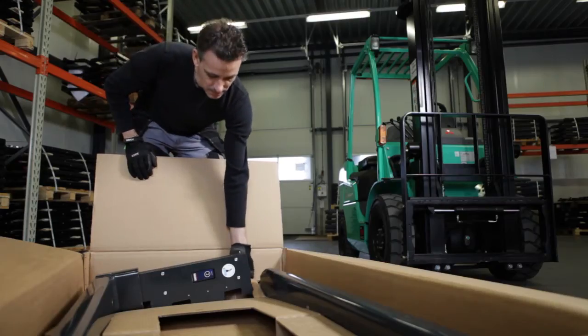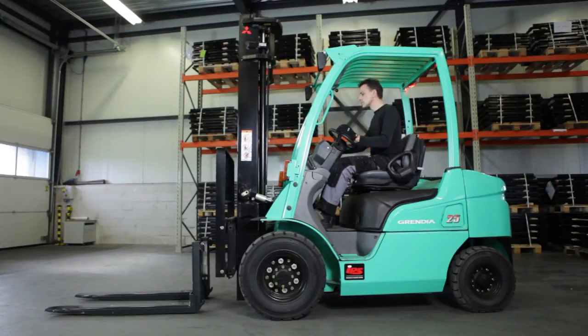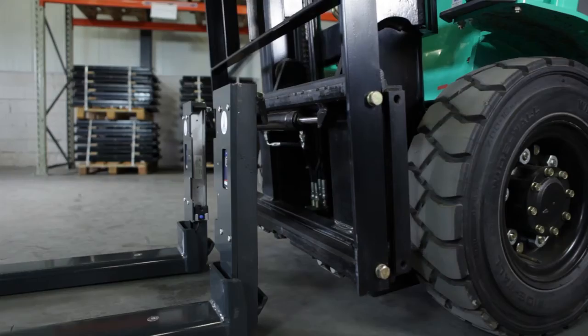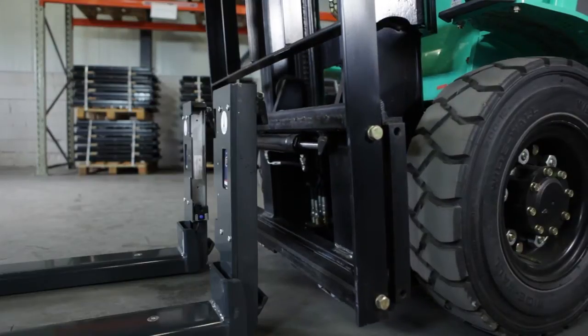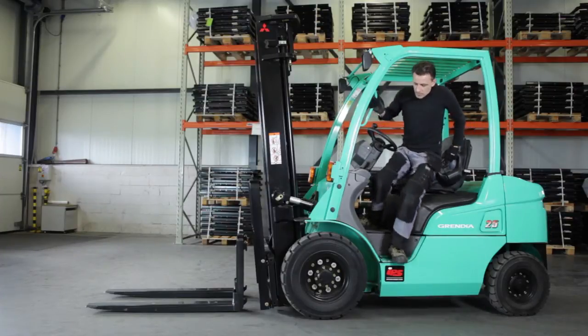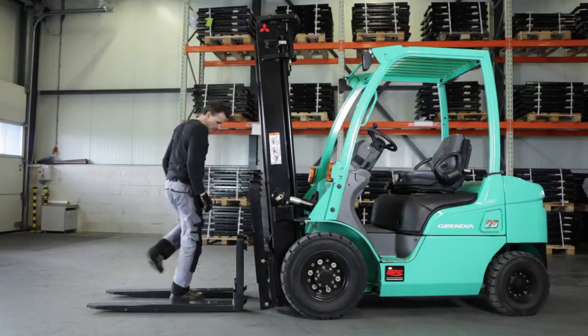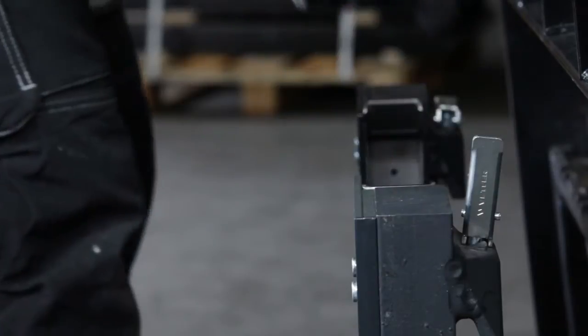Installing the iForks is easy. Place the iForks in front of the truck. Tilt the mast forward towards the iForks and lower the carriage plate. Make sure that the carriage plate is positioned just below the iForks upper hook. Release the lock pins on both iForks.